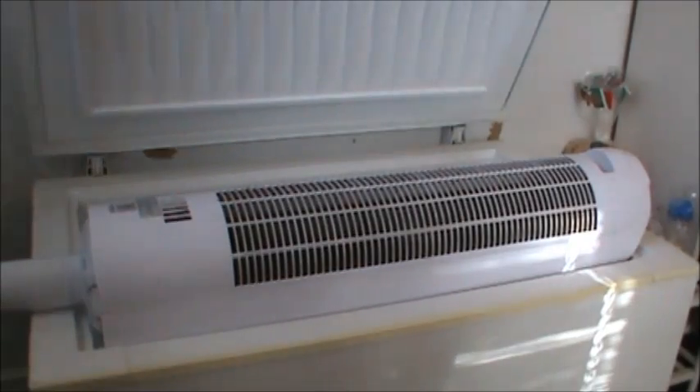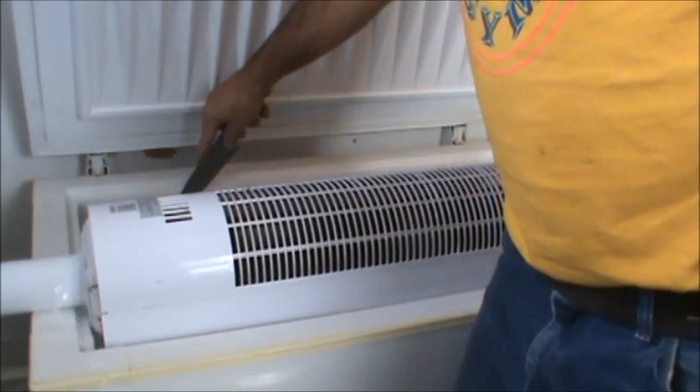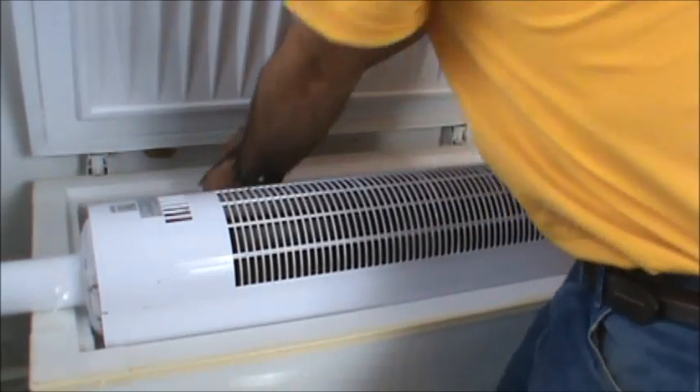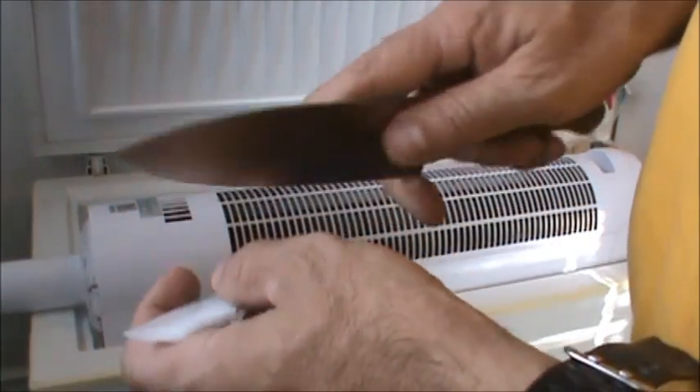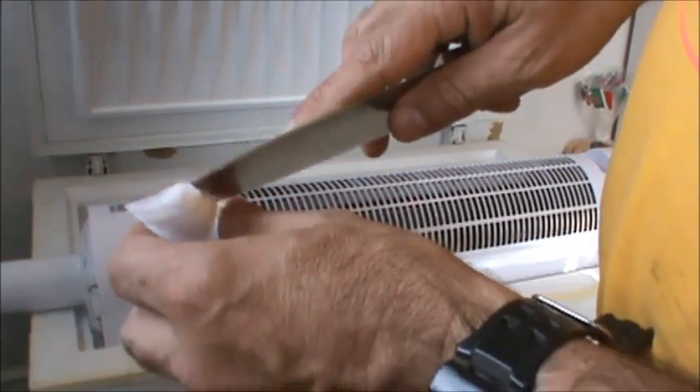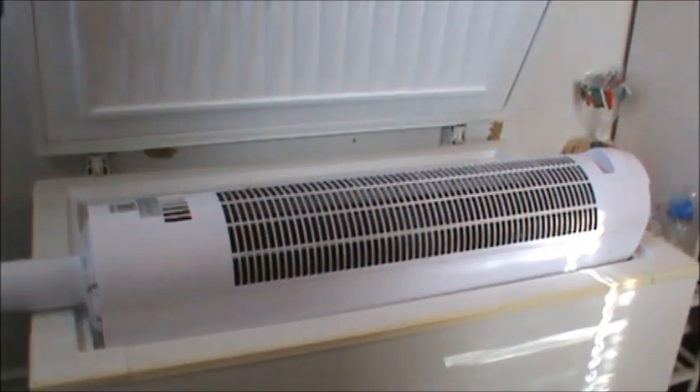When the fan starts to loosen the frost, you can take the knife and just barely tap it behind there and it'll knock it loose. That tub you put in there — the shoe box or whatever — just throw it right in there.